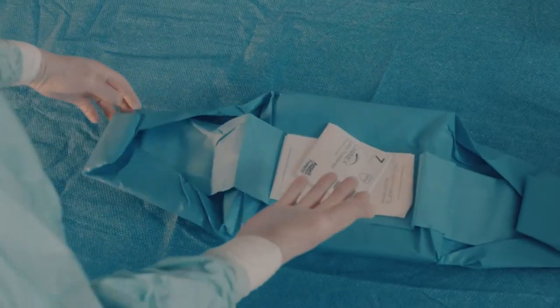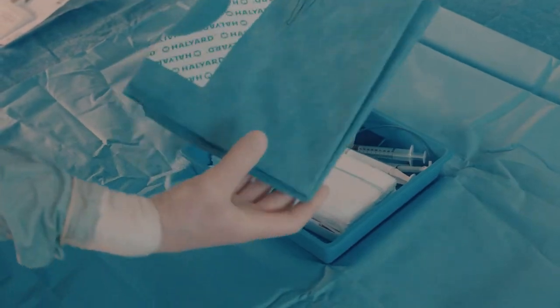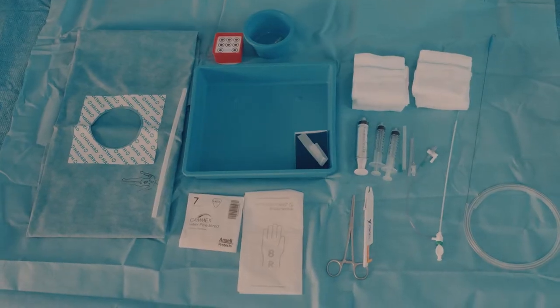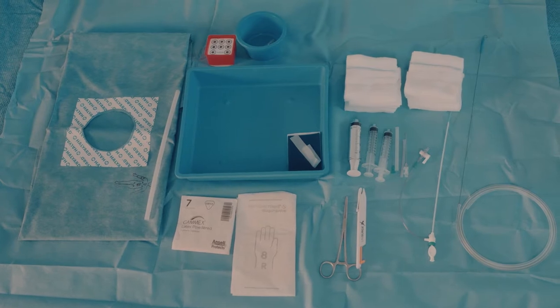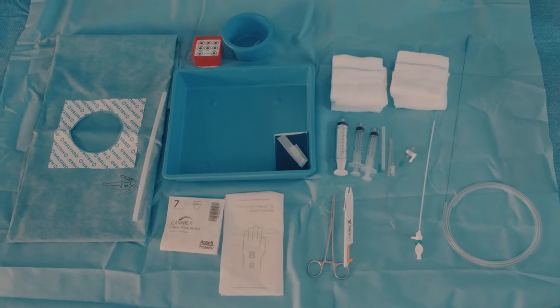Open the package and identify the components: sterile gloves, the sterile dressing to cover the puncture site and the legs, needles, syringes, swabs, introducer, scalpel, needle holder, guide wire, and stopcock.